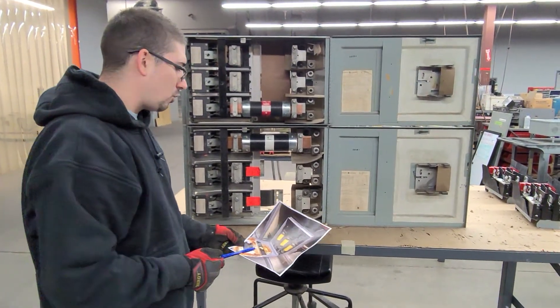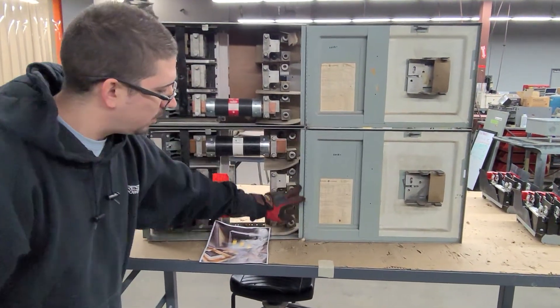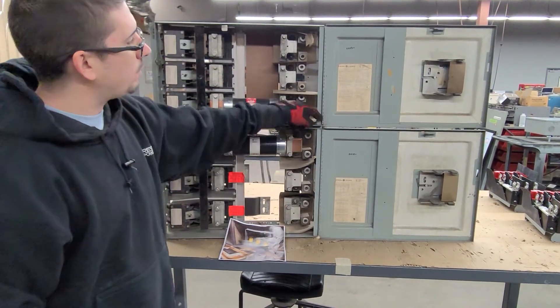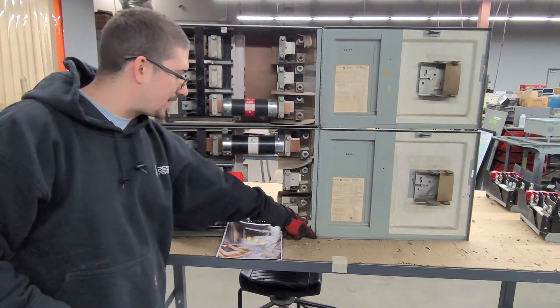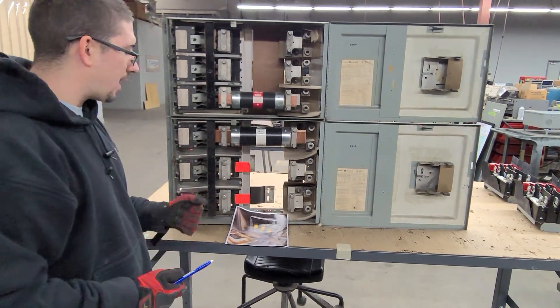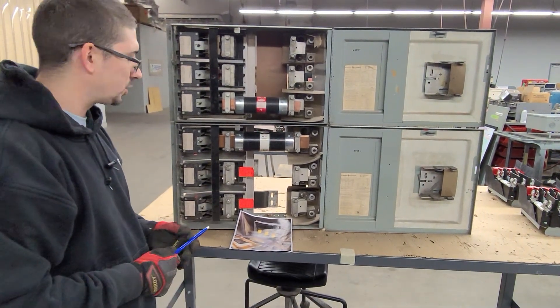We just need to confirm that they do have a 600 amp switch by measuring the door width — this one being wider than the other, this being thinner. You can count the amount of piano hinges; that's one way I did it from the photo, so I feel fairly confident we have a 600 amp switch. Then we just need to confirm the fuse size. If we can do all of that, I think we can give them what they need to replace the solution. Thank you.